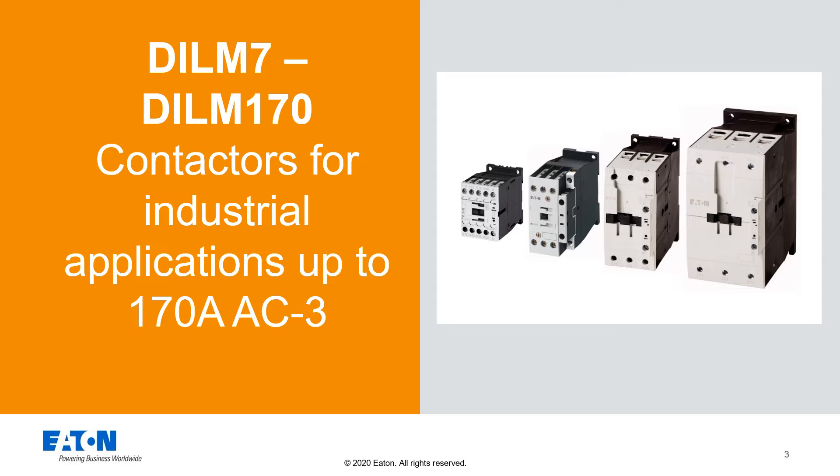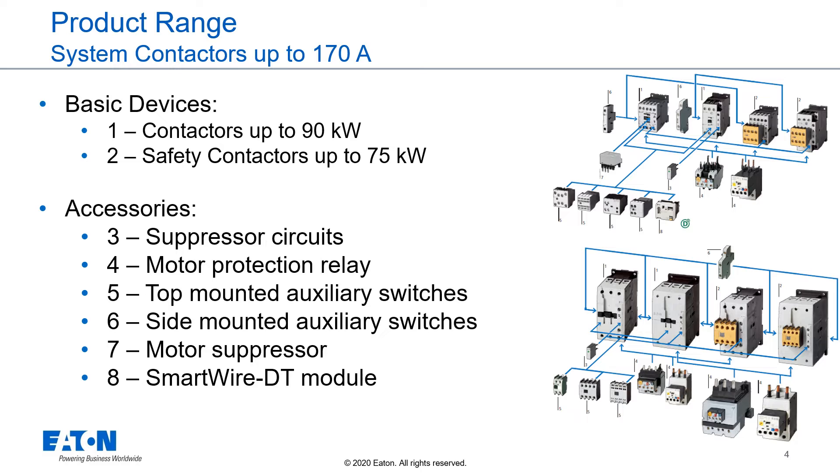DILM 7 to DILM 170: contactors for industrial applications up to 170 amps AC3. The contactor range up to 170 amps consists of 4 frame sizes basic devices and a huge range of accessories like suppressor circuits, motor protection relays, auxiliary switches, suppressors, and connection modules to the SmartWire DT system.